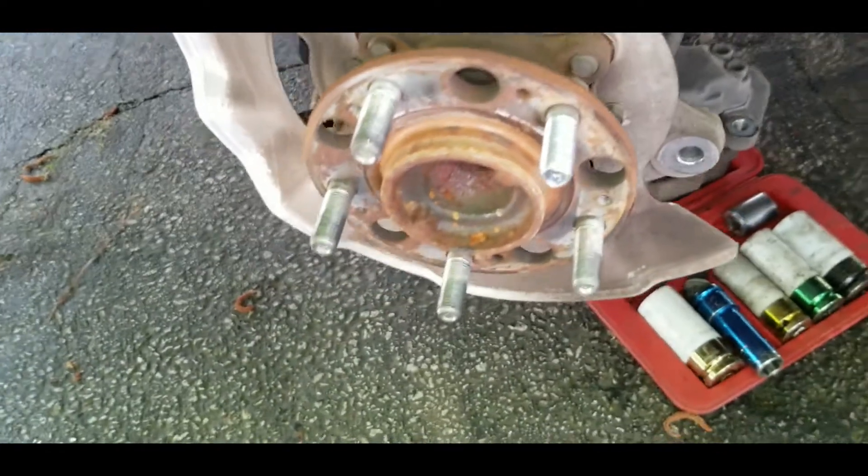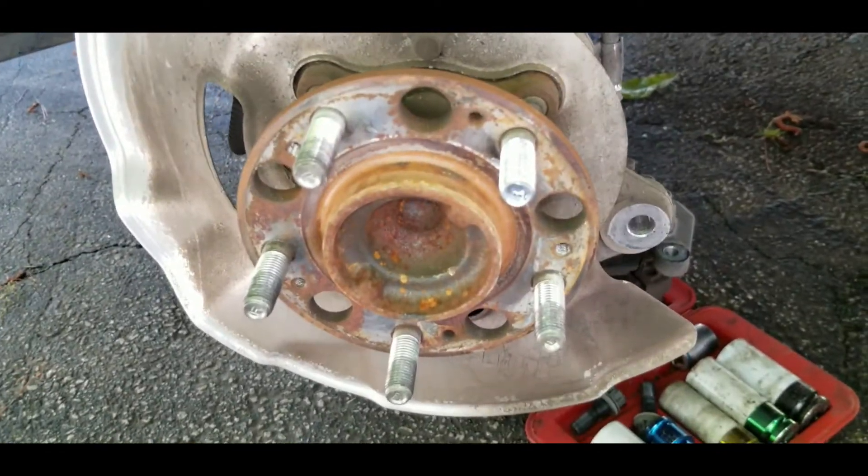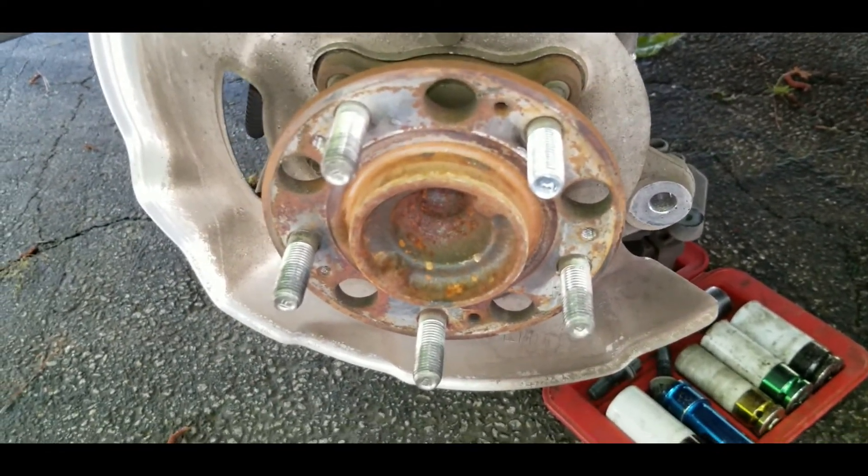Once you have the rotor off, clean the face of the hub and either replace or turn the rotor.